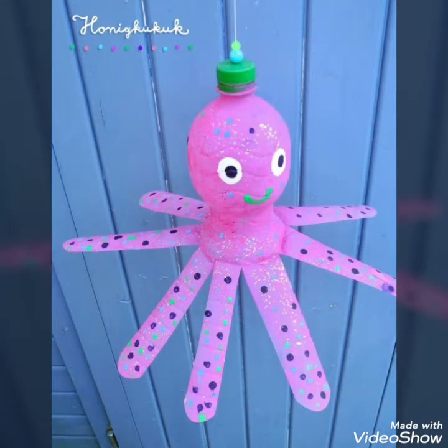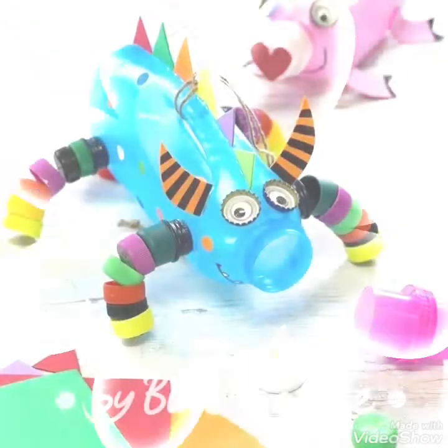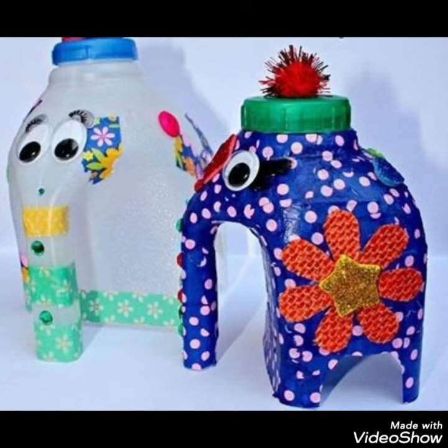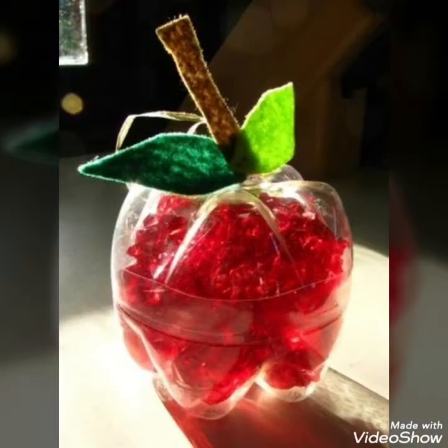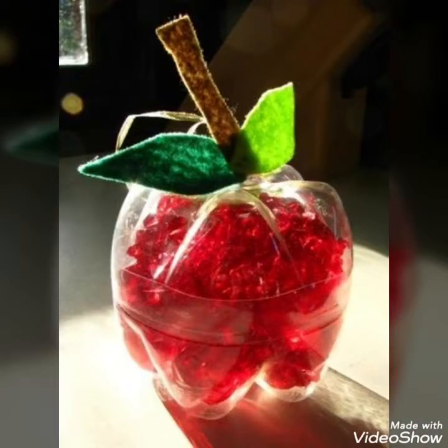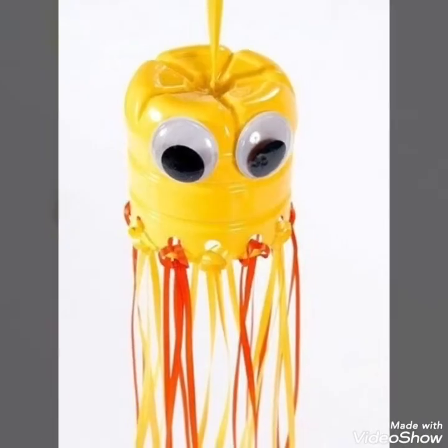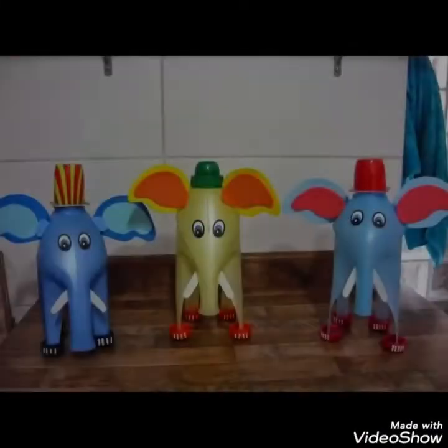Today in this video I bring some latest and unique, creatively crafted ideas of different plastic bottles that you can easily create at home by using simple and extra bottles you have at home. If you are a new viewer to my channel and watching my video for the very first time, do subscribe, press the bell icon, and you will receive all the updates regarding my new and previous videos.